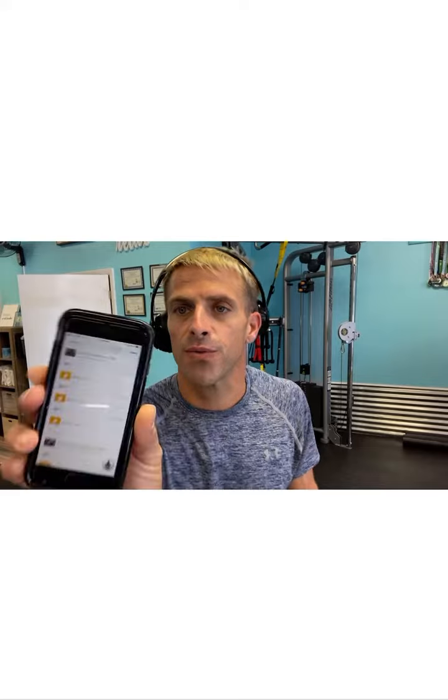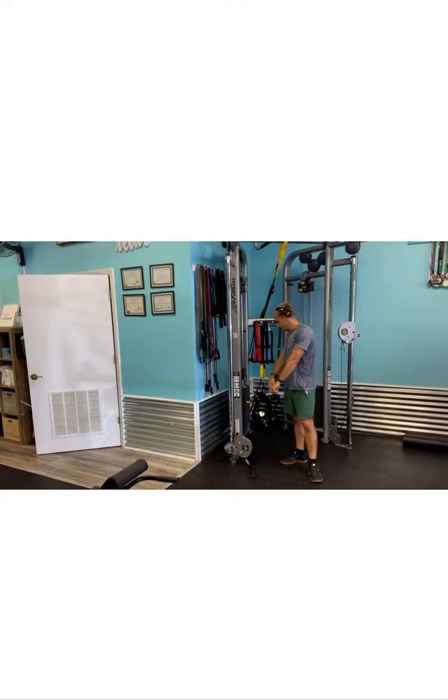All right guys, we got cable upright row, easy bar, three sets, 12 reps, 3-0, 1-0 tempo. I got it set up over here — I got my easy bar set up at 37 pounds. 3-0, 1-0 tempo.